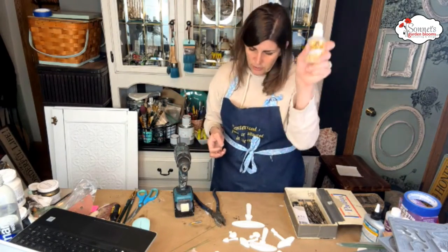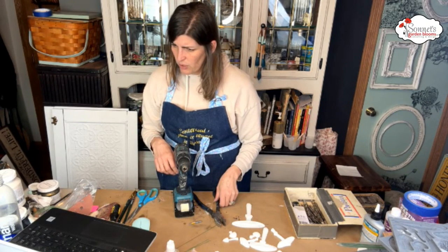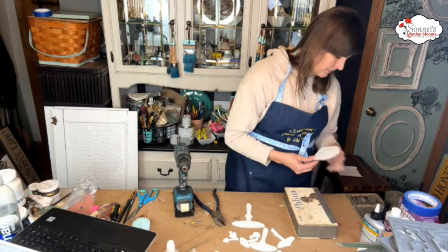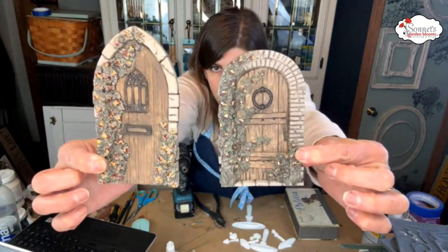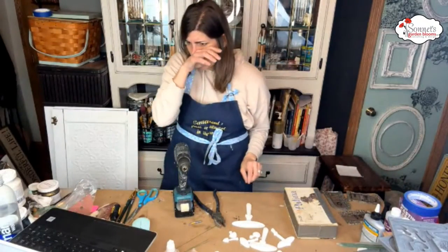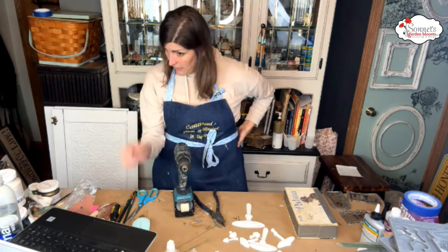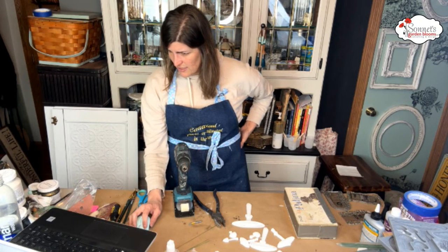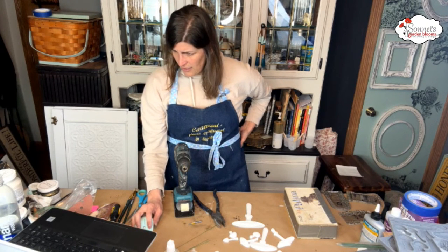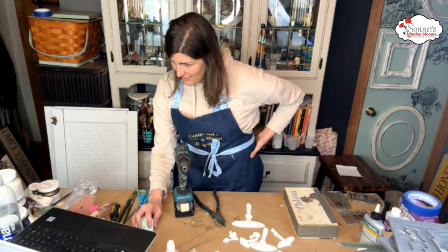We're going to use clear Gorilla Glue — that stuff works really good. Could you hold a fairy door up so I could show my granddaughter? Here are two of the three fairy doors — super cute! There's a suspicious comment from Susan White with a link — do not click the link, guys. We have a scammer. I'm going to block this user and delete these comments right now.